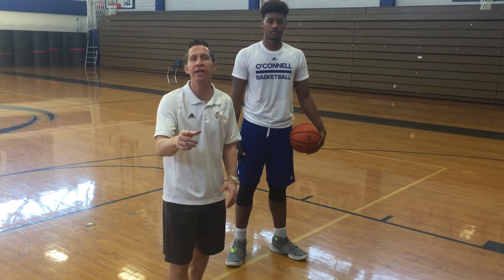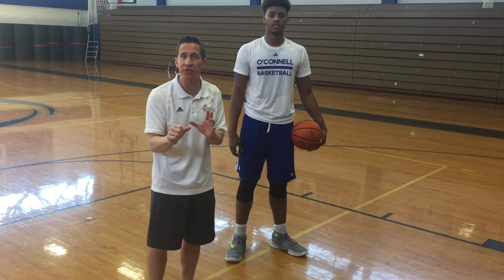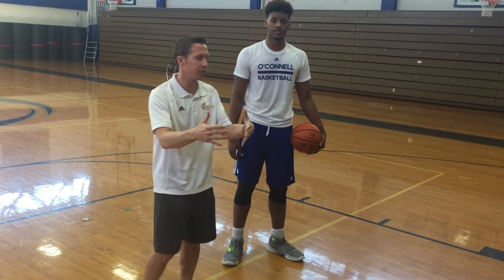Coach Ruthen's basketball camp tip of the week: good shooting form. So many times you'll see players that take a lot of shots in practice, but their form's not good. We want to make sure the form is solid, then we'll develop how we work on that form.